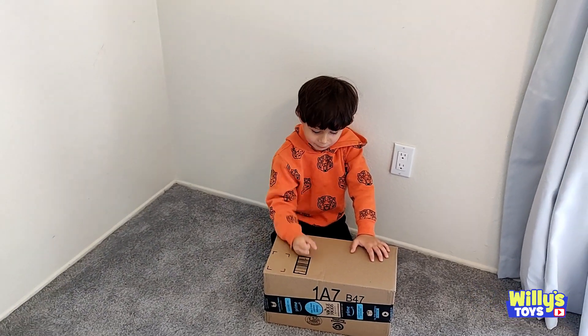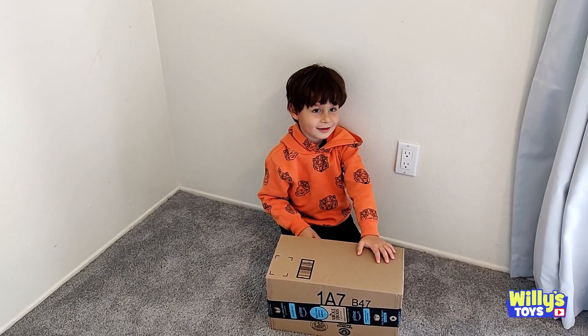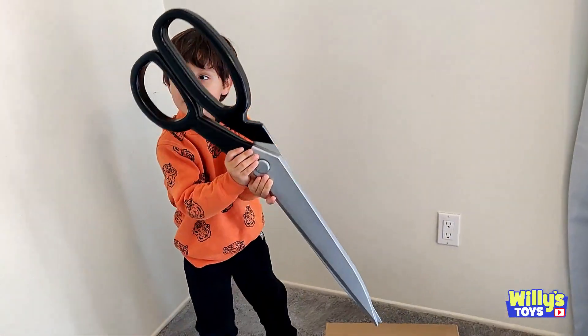Hey Will, what do you got there? A box. I need Tinky to open it. It sounds like getting thick scissors. Oh man, those are huge. I'm going to stab right in.